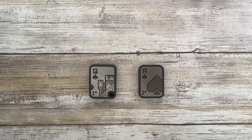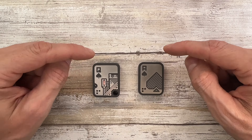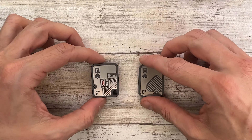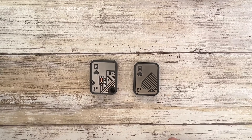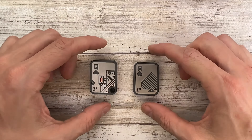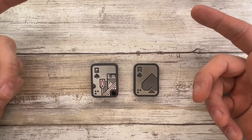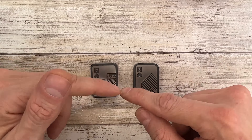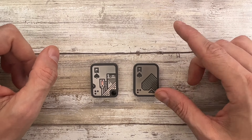Alright ladies and gentlemen, Fabs in the house and welcome back to the channel. Today I got these two bad boys which I'm gonna compare. They look the same but they are not. By the way guys, you can check out fablades.com and see if they are still available there, because these are limited edition — once they're gone they're gone.